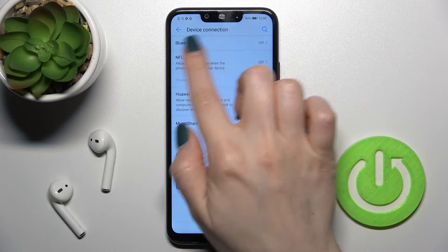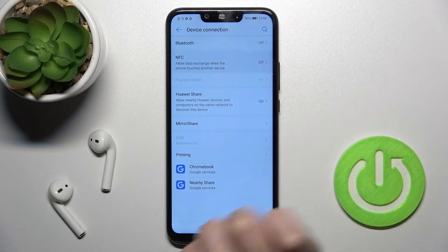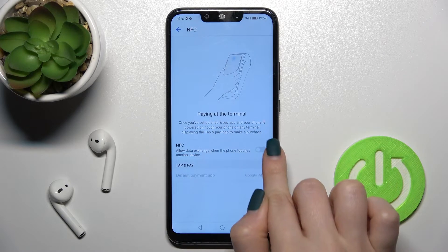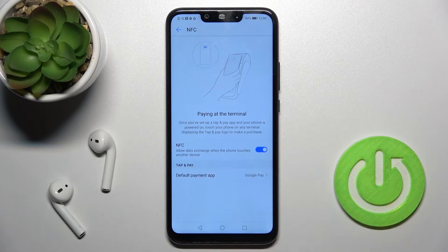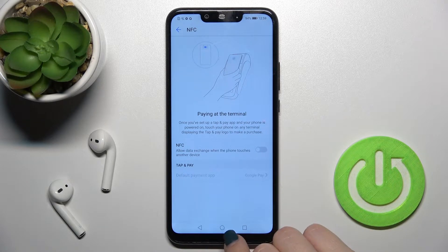Here you'll see the NFC section. In our case the NFC is turned off right now. To turn it on, tap once on the switcher near the NFC, and that's it. If you want to turn it off, just tap the switcher again. There's nothing difficult, as you can see.